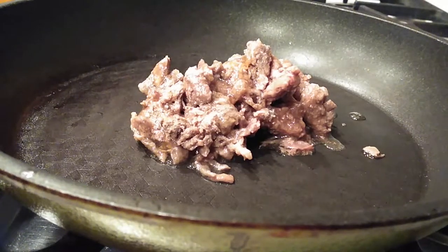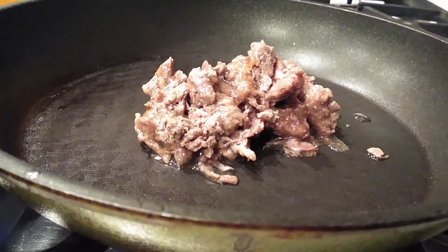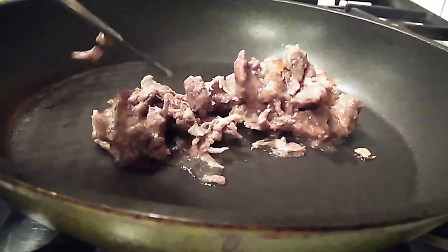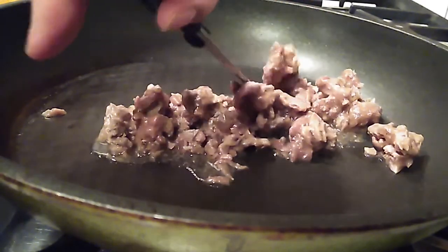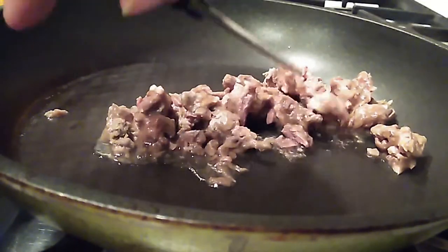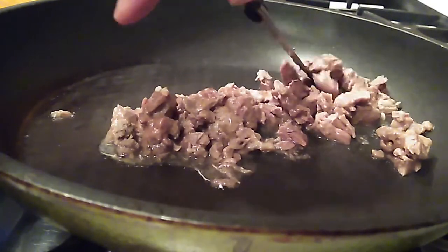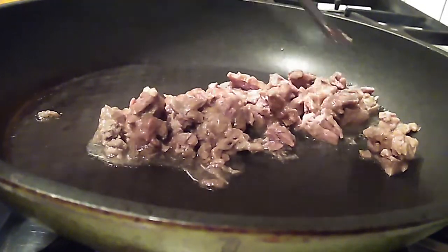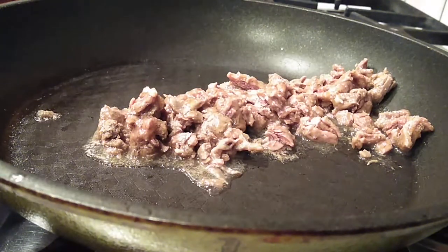This bulgogi is actually already pre-made and pre-cooked — I'm just reheating it inside of the frying pan. You can use the raw version if you want to go ahead and cook it as well. Either way it'll work. I'm going to go ahead and cut it up into bite-sized pieces so we can have it with every bite of our flavorful rice. You can cut it beforehand but scissors always works — it's just easier.